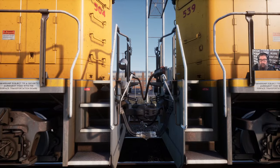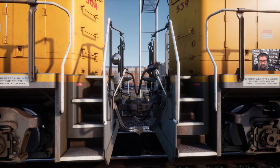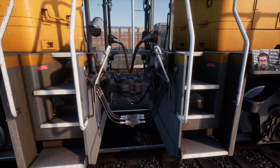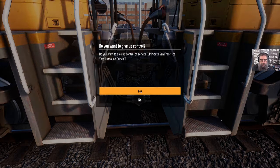We go in and have a look at all of our connections. We've got the multiple unit control cable — that's the red one — connecting the locomotives together. Underneath the coupler there you can see the train brake pipe and you can see the unit control cables as well.